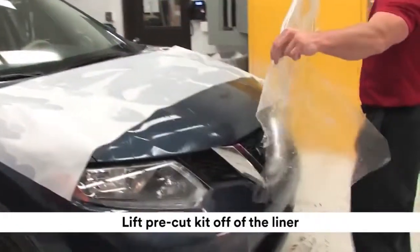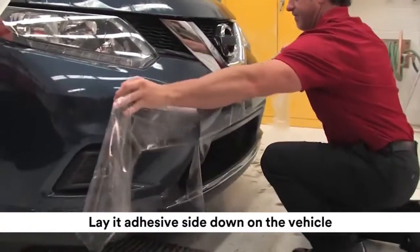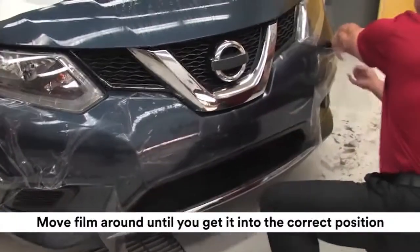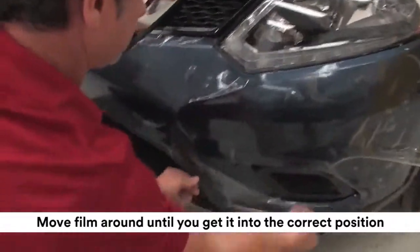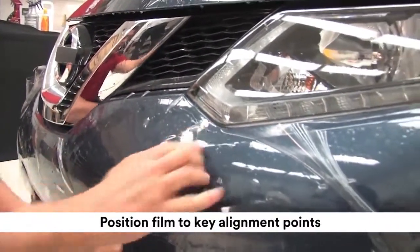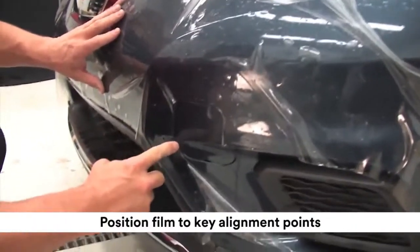Lift the pre-cut kit off of the liner and lay it adhesive side down on the application area of the vehicle. Move the film around until you get it into the correct position. Position the film to key alignment points — the first point is under the headlight, and the second alignment point is under the tow hook.